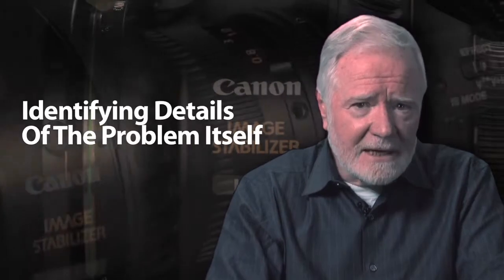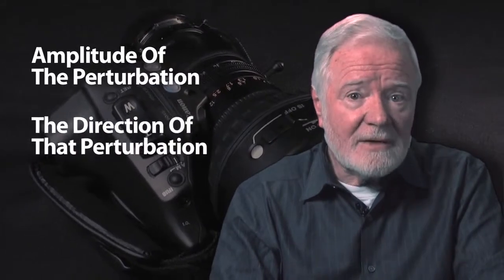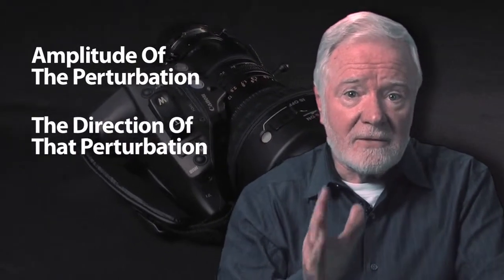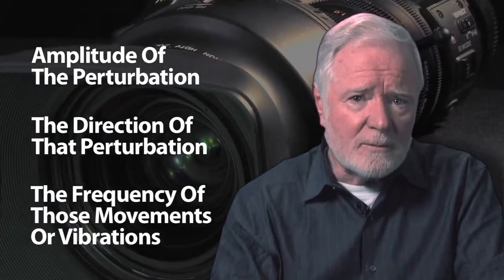The third system is the one I will be describing today: the optical stabilization built into the lens. In launching the development of built-in optical stabilization, it was first necessary to do a considerable amount of work identifying the details of the problem itself — specifically the amplitude of the perturbation, the direction of that perturbation (whether horizontal, vertical, or both), and the frequency of those movements or vibrations.